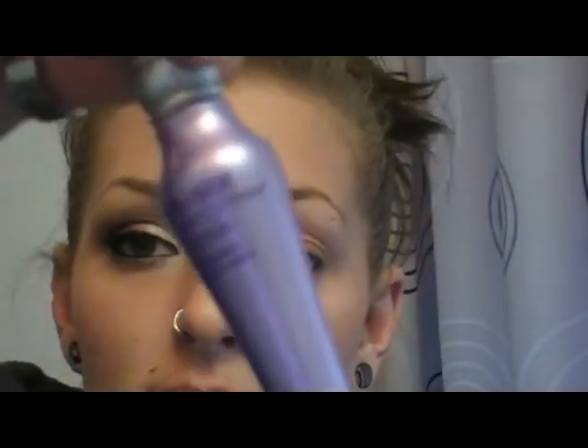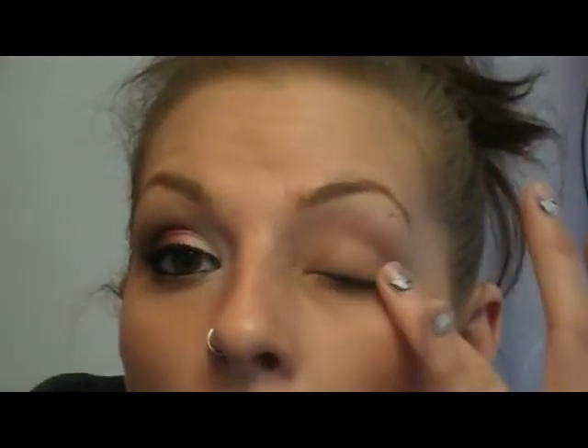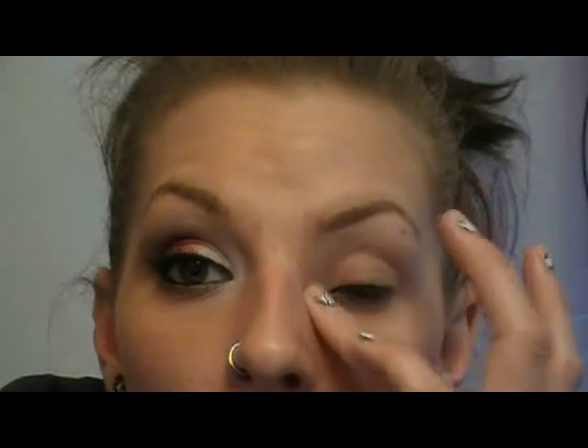To start out the look, I primed my eyes with Urban Decay Primer Potion in Original. I put it on the top from the lash line up to the brow bone, inner corner, and underneath as well, because we're going to be adding some shadow down there and we want it to last all day.